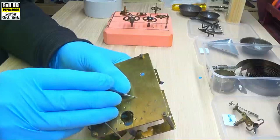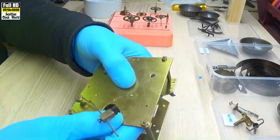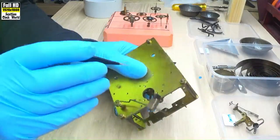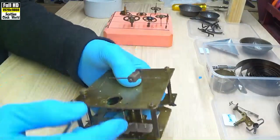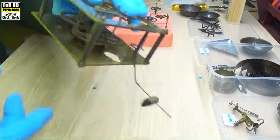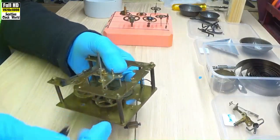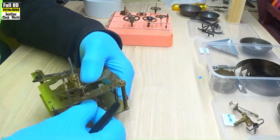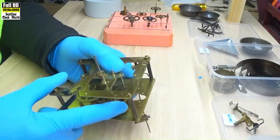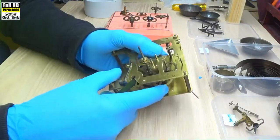Now we'll look at that one first. That's pretty good. And that one there, which is the escape wheel. I don't think this movement has done a lot of work. They haven't been re-bushed recently, and they're in pretty good nick. They'll run a little bit more smoothly than that once we get some oil on it.